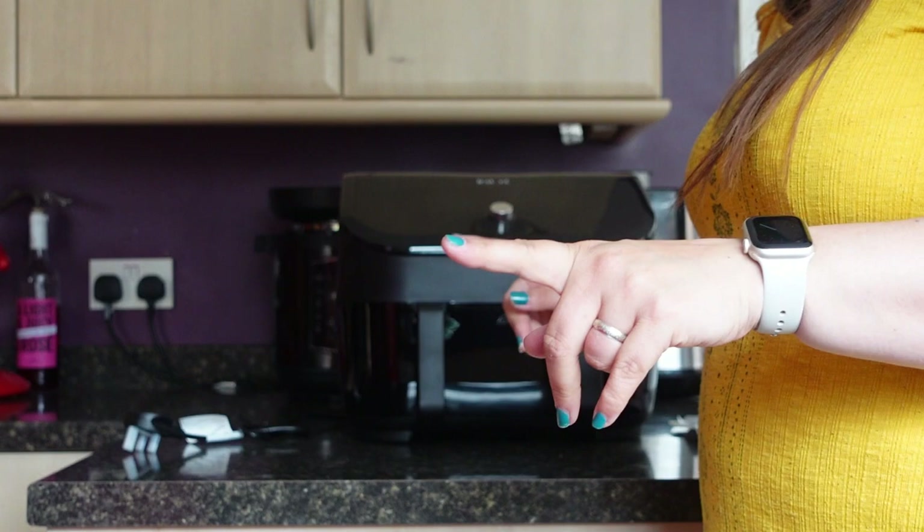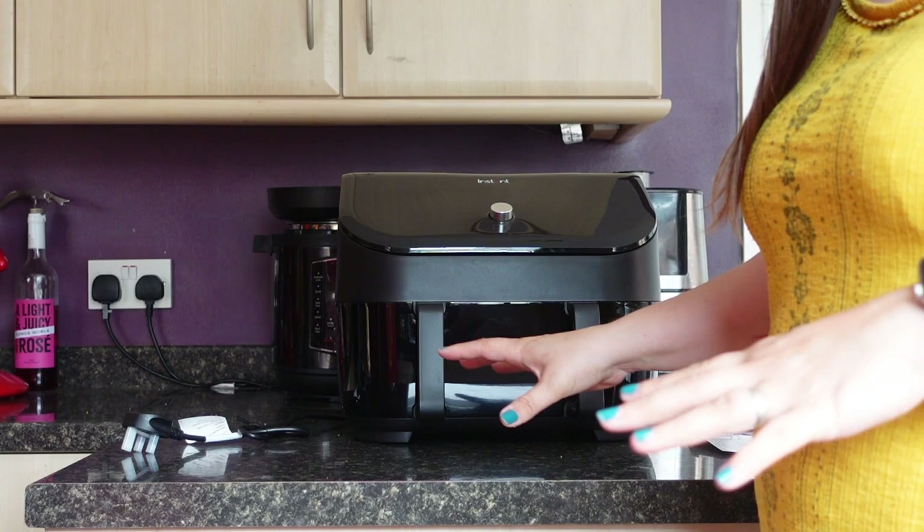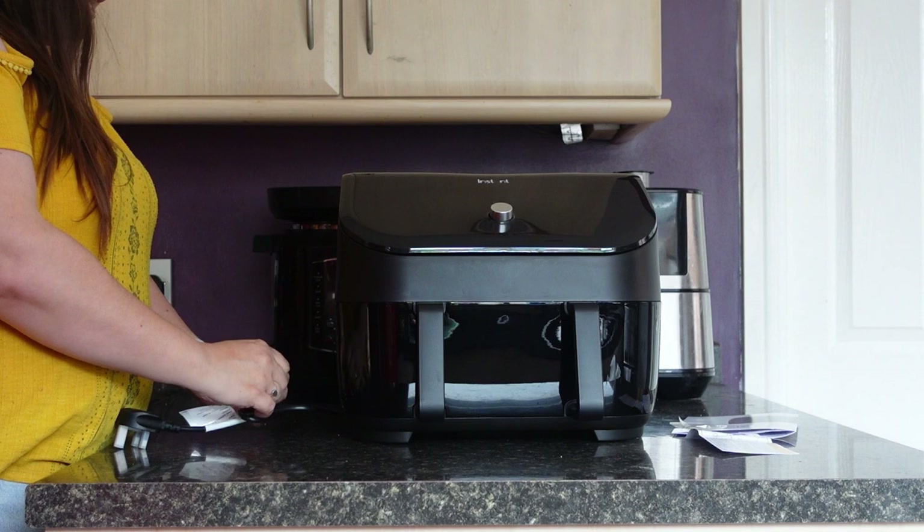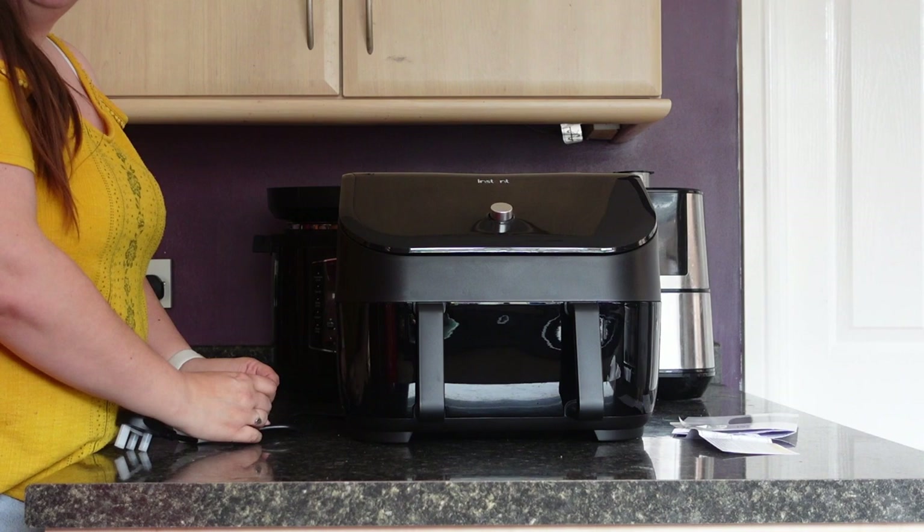This one is around 8 or 8.5 liters, and I think the dual drawer is 7.6 or 7.9 — I'm not 100% sure. I went for this one because I have a mammoth chicken to cook, and I only have a massive industrial-style double-width oven, so I thought I'd try this air fryer instead.